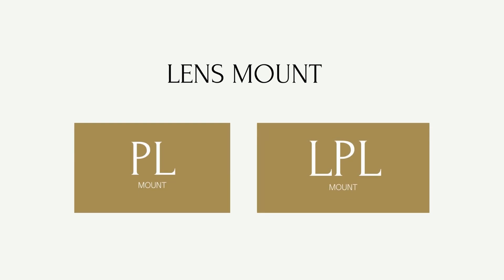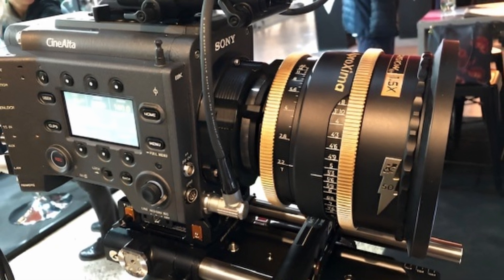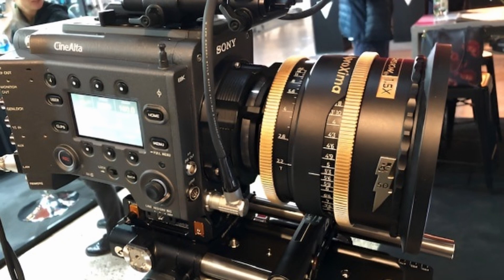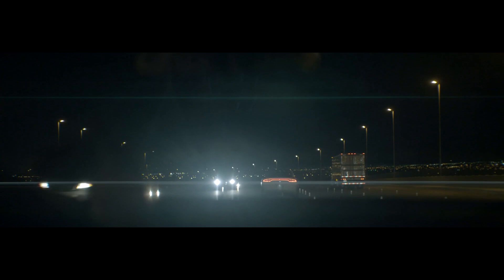The lenses feature a PL mount; an LPL mount is available separately. The combination of the new 8.6K Sony Venice 2 and Evolution 2x is very detailed, dynamic, and beautiful. Combined with the ability to capture at high horizontal resolution, this gives exceptional flair and bokeh that sparks feelings.